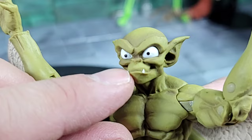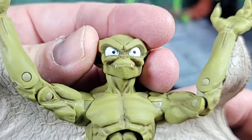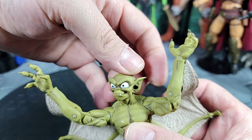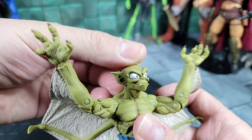He does have a couple of little fangs in the mouth — I'm not sure if they're sculpted or just painted on. The mouth is obviously closed; it doesn't articulate open like the alternate head. As far as head articulation, it can spin left to right all the way. The ears are really sharp — use caution. It can look down a good amount and all the way up.